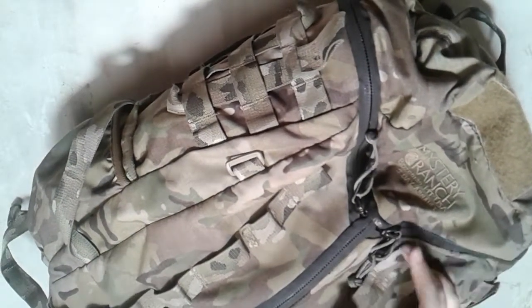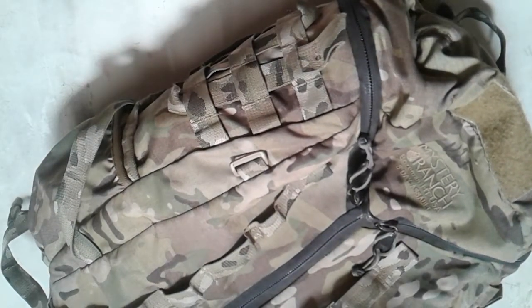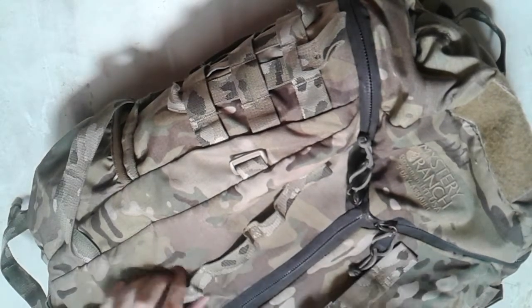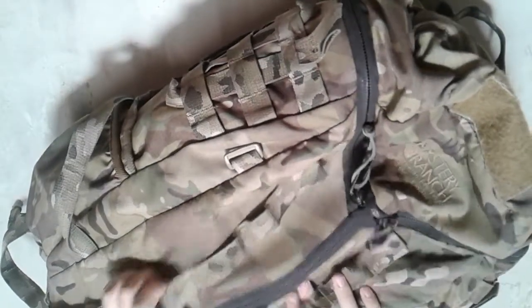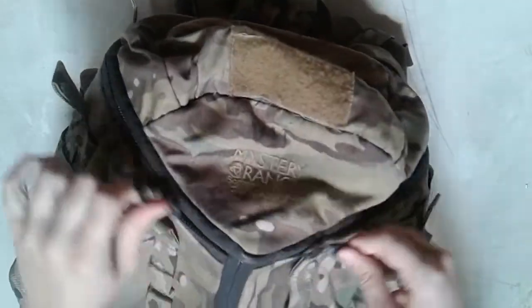I was able to pick this up at a Salvo's, which for those of you in the US is sort of like a Goodwill, but a different brand. That doesn't mean anything when thrifting, but still. It's got MOLLE everywhere — on the front, on the sides — and it's got spots for patches, and it is absolutely massive.